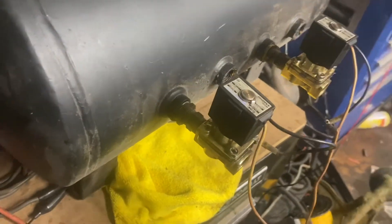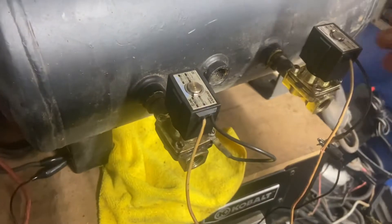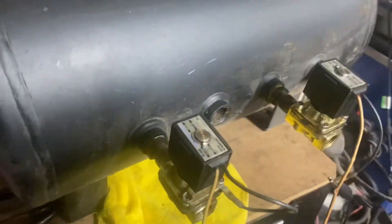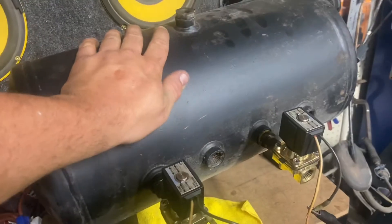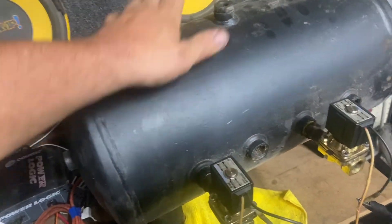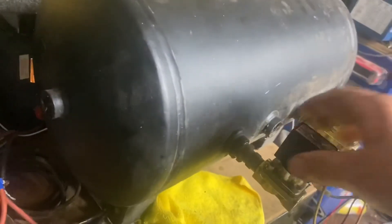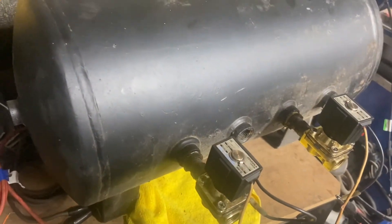Either one gives you a usable option. It's really all just personal preference — whichever one suits your build or scenario the best. This is just an old junk tank that was laying out in the yard, so don't pay any mind to the little bit of rust. I just wanted to use it for the video as a representation. We'll try and get some more videos out soon.